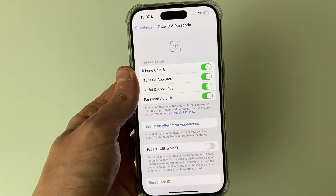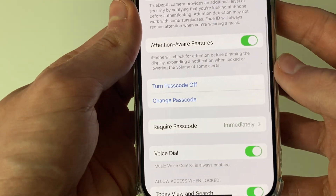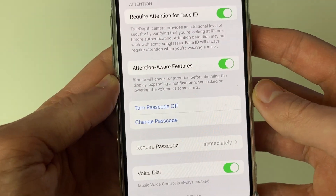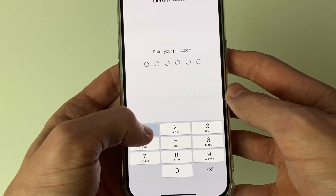And once you're in these settings, all you need to do is scroll down until you see Turn Passcode Off and click there. You then need to enter your current passcode, which I'll do now.